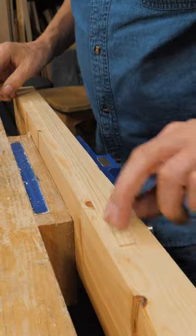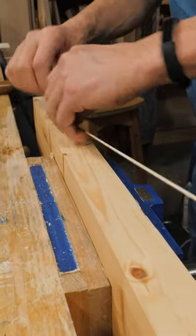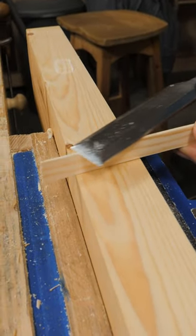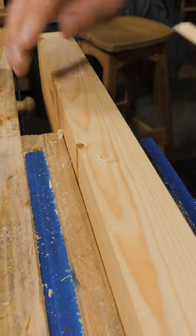There it is. I've got my clear shaving now and I can pop it off like that. Take a chisel just to the excess on the side there and I am ready to put my inlay in place.